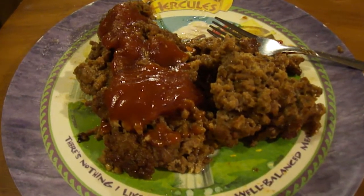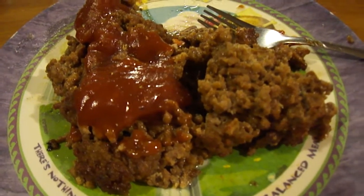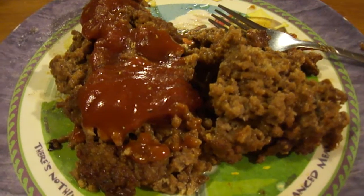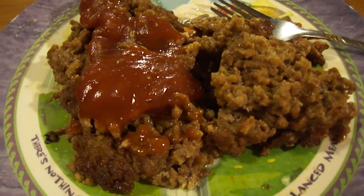Hey my legion, how y'all doing today? I'm here today to show you Jason Collins' Legion meatloaf. It's tough for me to film one-person filmmaking meatloaf because you get your hands in there, you get hands-on mess, so I just show you the end product.